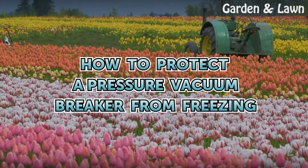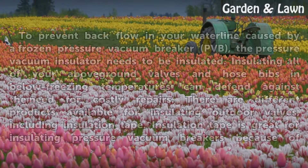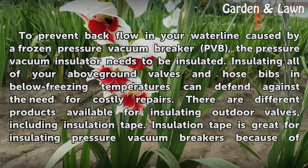To prevent backflow in your waterline caused by a frozen pressure vacuum breaker (PVB), the pressure vacuum breaker needs to be insulated. Insulating all of your above-ground valves and hose bibs in below-freezing temperatures can defend against the need for costly repairs.